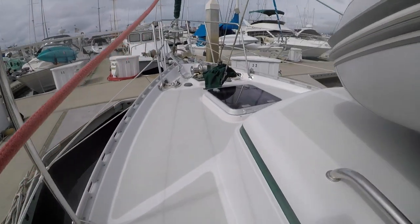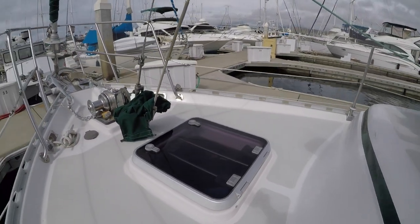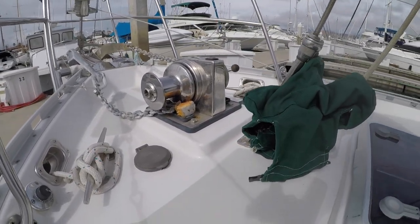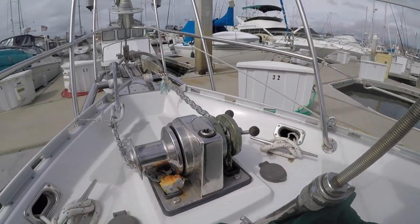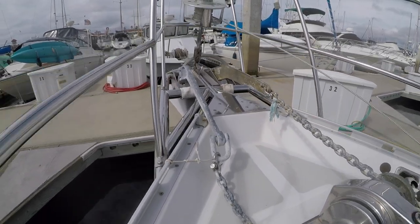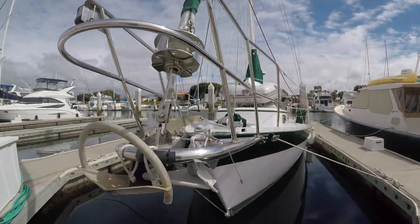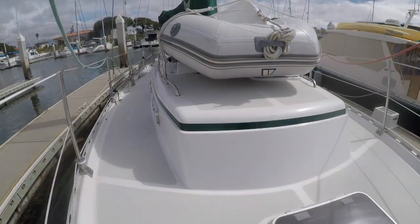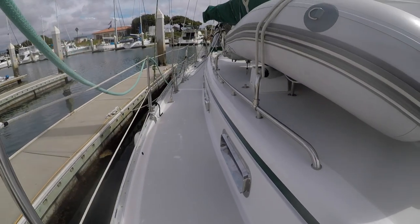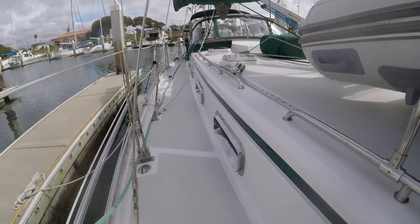Moving forward to the bow, I notice the raised gunnels. I like that they are formed into the deck, allowing water to flow easily into the deck drains with no joints where water can seep in. There's an electric windlass with both chain gypsy and drum. The heavy built stainless steel pulpit carries two anchors, a CQR and a Rockna. Heading back towards the stern, there's an Achilles rigid inflatable mounted to the stainless handrails. It fits nicely in the confines of the cabin top, allowing easy walkability on the deck.